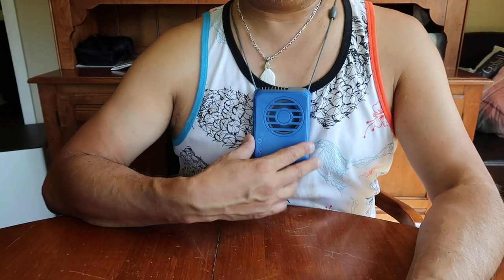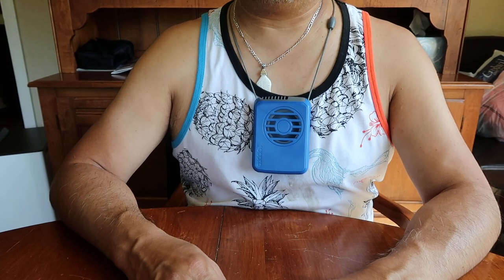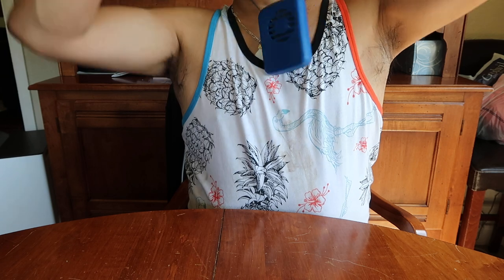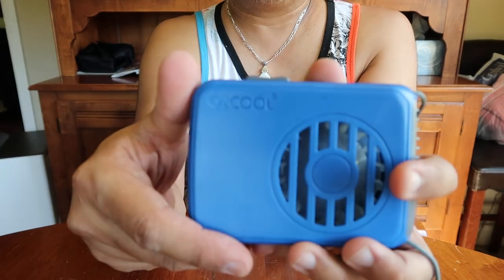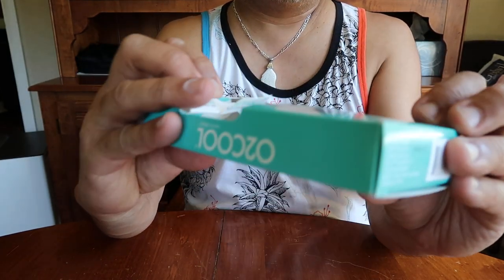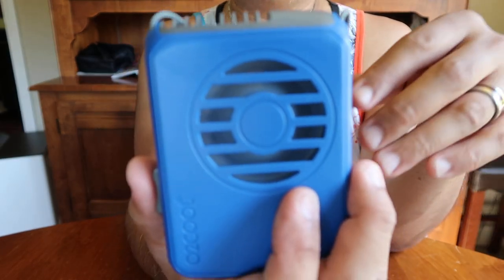I guess it depends on how long the battery lasts. It's pretty quiet — not too terribly loud or anything. And it actually feels quite cool. It's supposed to be really hot tomorrow in Seattle and in Washington, so maybe I'll give it a shot. You can get it on Amazon or Walmart — just search for O2Cool Port Deluxe Necklace Fan. If you're interested, go check it out.